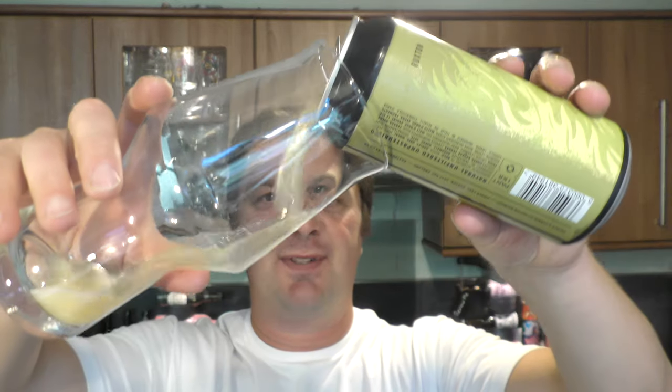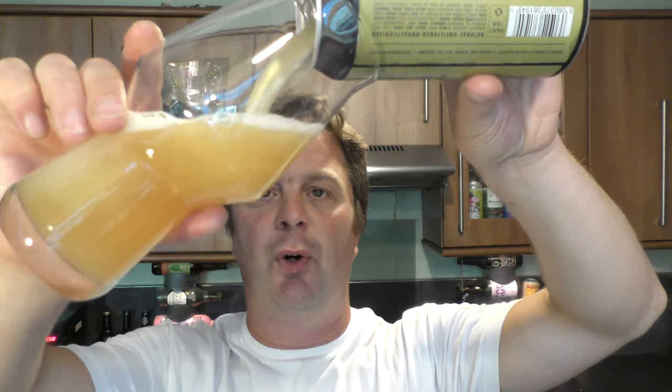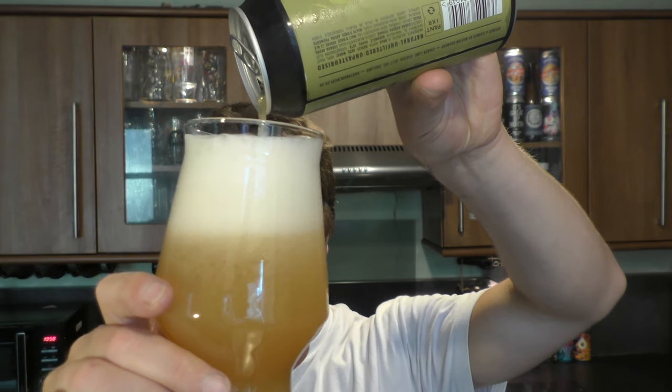I was kindly given this beer by Daniel - thank you very much, Daniel Bale, who was kind enough to give me this beer. It's available in not all, but some of the larger Tesco stores around the UK. I went searching for this beer in Tesco three times and couldn't find it, in the largest Tesco in South Wales - the Tesco Extra at Culverhouse Cross - it wasn't there.